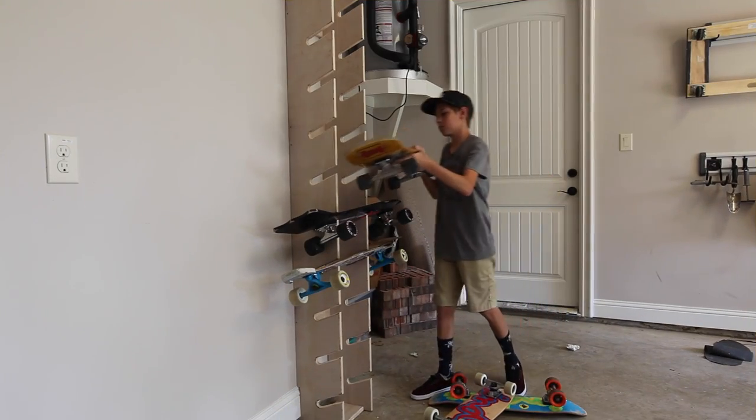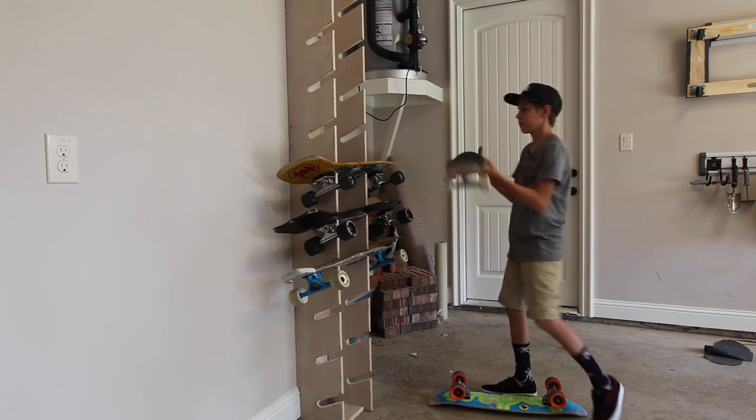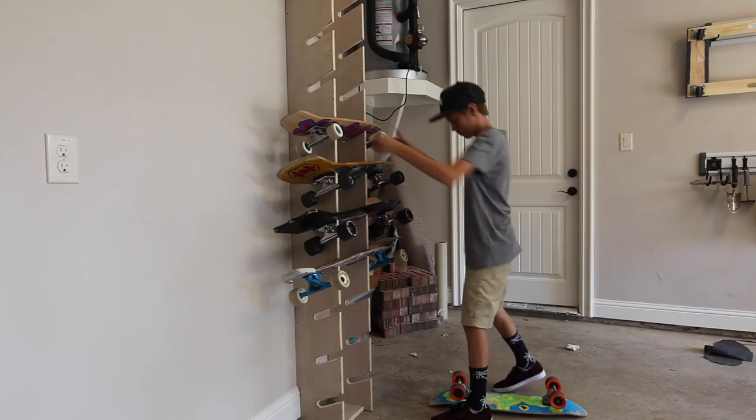Well hey guys, that's all it takes to make a super cool skateboard rack. Connor will probably come back and paint it at some point in the future, but right now he's too excited so he's putting his skateboards on.